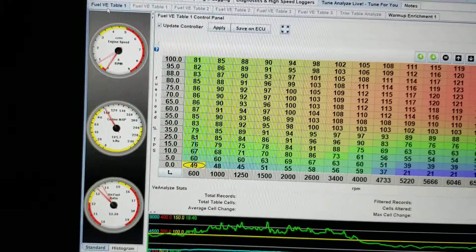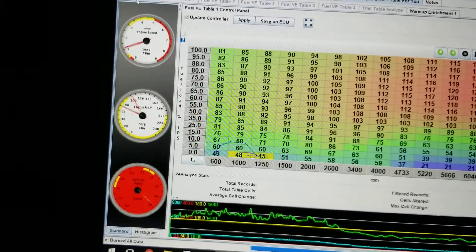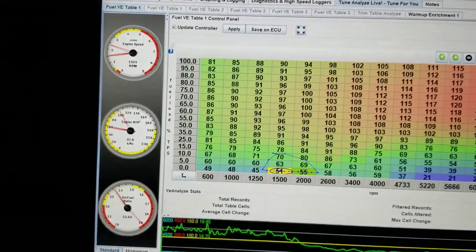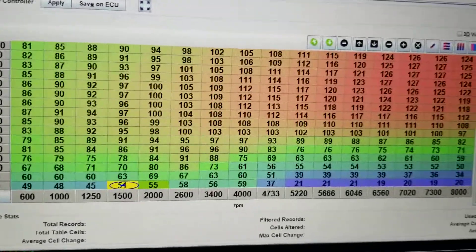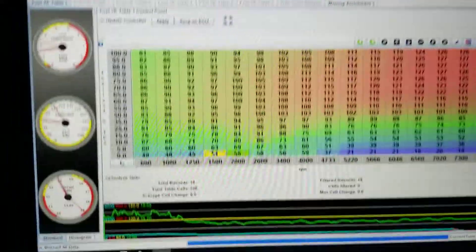I just gave it partial throttle and it died. I'm working on the autotune — kind of. I haven't driven it in months.